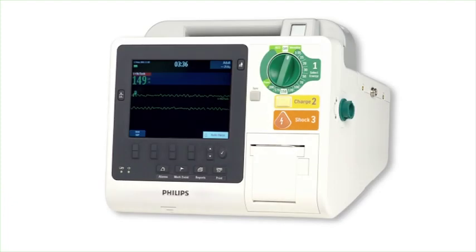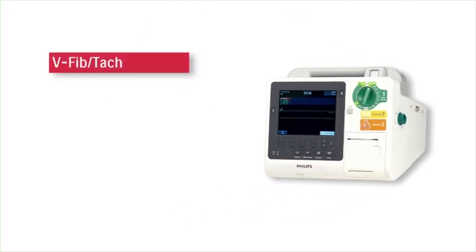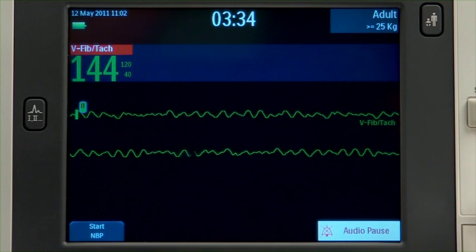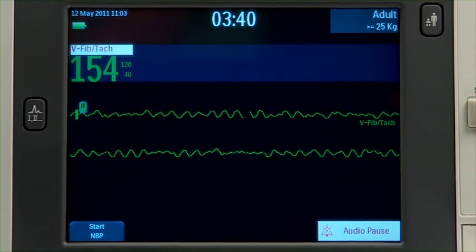The HeartStart XL Plus generates different alarms indicating changes in patient condition — physiological alarms — or device and cable conditions — technical alarms — that may require attention. There are three alert levels: high priority, medium priority, and low priority. A high priority alarm warns of a life-threatening condition, such as asystole or ventricular fibrillation. The alarm message displays with a red background.